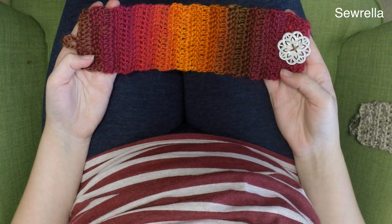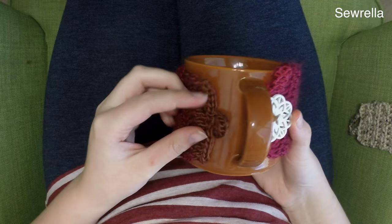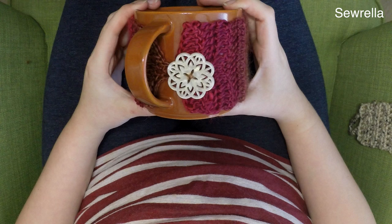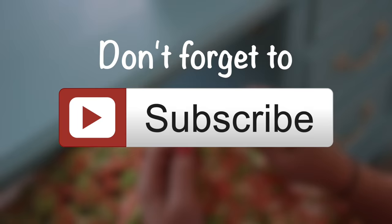Now all of my ends are weaved in and our mug warmer is finished. We just have to put it on our mug and make sure it fits nicely. Wrap it around — I put the loop through the handle of the mug, it just seems to fit nicer. I like the way it looks with the button right there next to the handle of the mug. Adjust it however you like, make sure it's positioned right, and now we can see how it looks — and it is beautiful. Thank you guys so much for watching, I hope you enjoyed this tutorial and I'll see you next time.